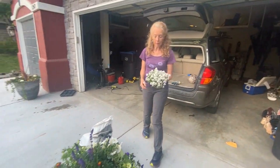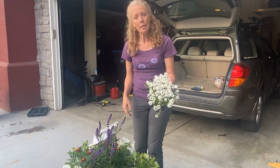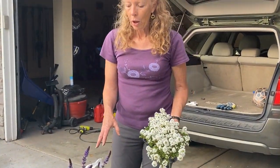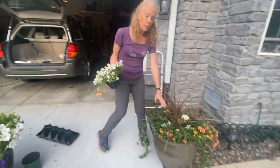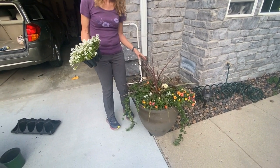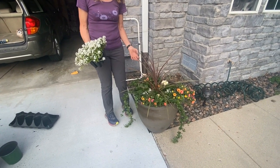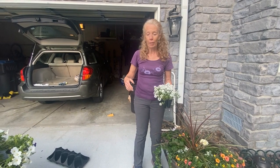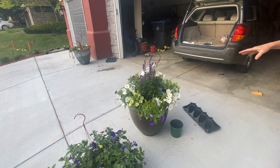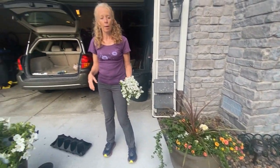I've also got alyssum, which smells really nice, and I may tuck that in if I have empty spaces. When you do a planter or container, you can have one that's full so that right away it looks amazing. Or like these over here, these are going to mature over two to three weeks and fill in — that's actually healthier for the plant because they have more space for roots to grow and get stronger. But if you have an event or people coming over and you want a splashy statement, stuff it full of plants — just know it probably won't last as long.